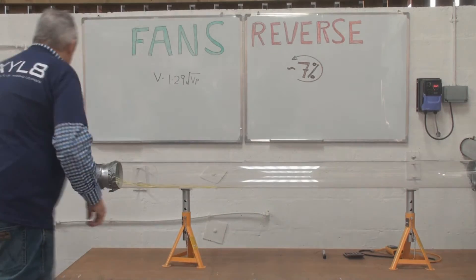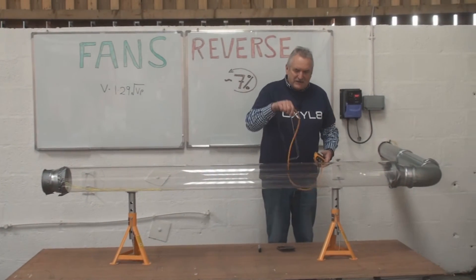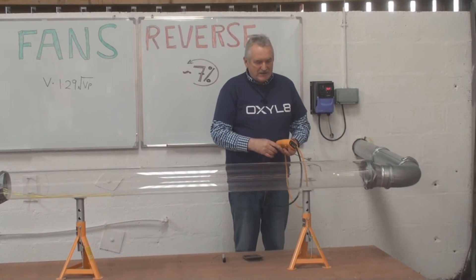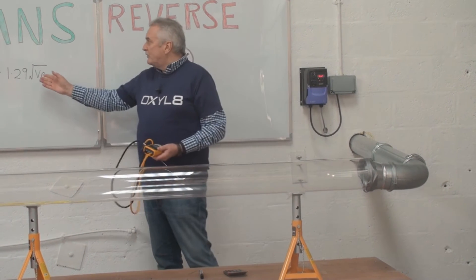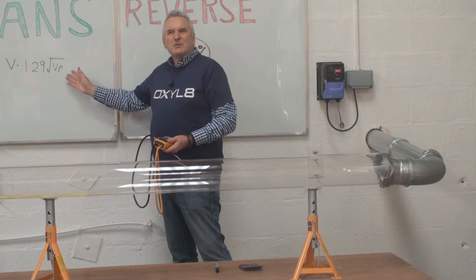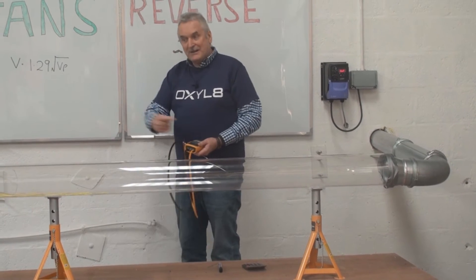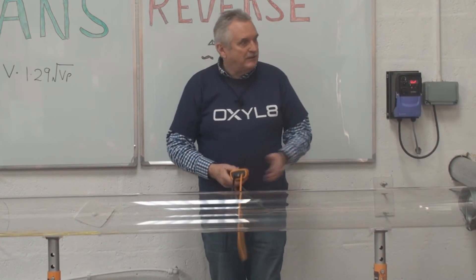Let's have a go and see how we get on. First of all, we'll switch it on. What I'm going to do is use a pitot tube at a fixed position in the duct as a relative test — it's going to pick up velocity. The area is the same, so the volume flow rate comparison will be valid whether it's forward or reverse. We'll go to a certain point, take the velocity, and use the equation v = 1.29 × √VP. We'll convert it to a velocity, compare the result when it's in reverse, and look at what percentage we get off design.